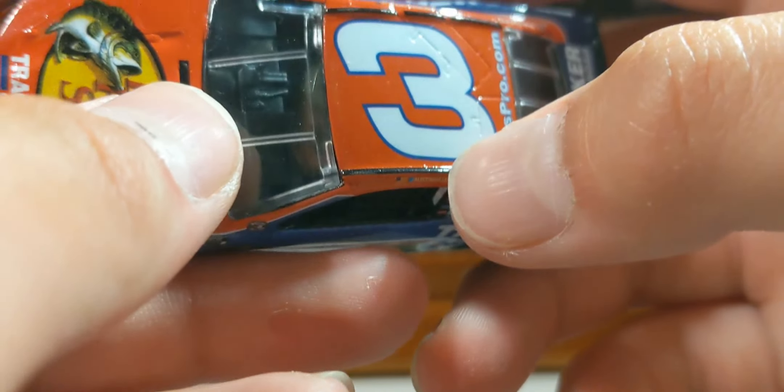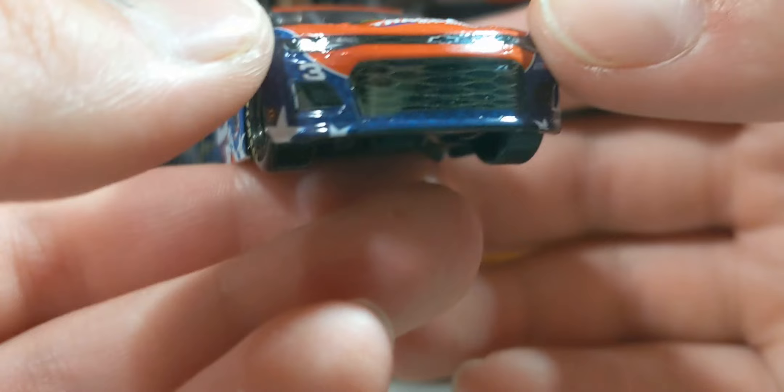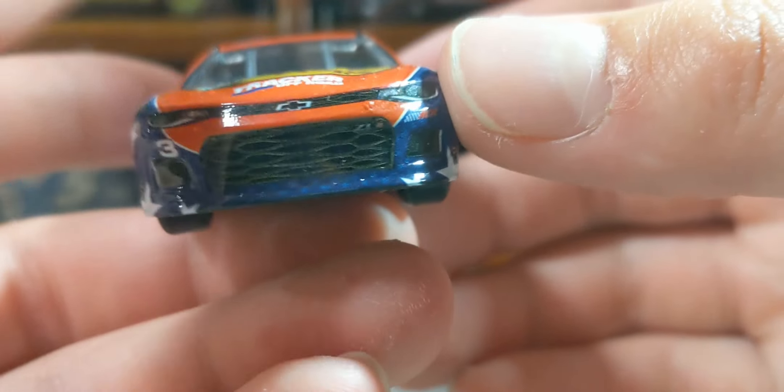There are some chips on the roof rails, but no biggie. Really nice-looking diecast. Taking a look at the front: we've got the number 3, the Chevy Bowtie, and the RCR logo. This is a really nice scheme — I love it.